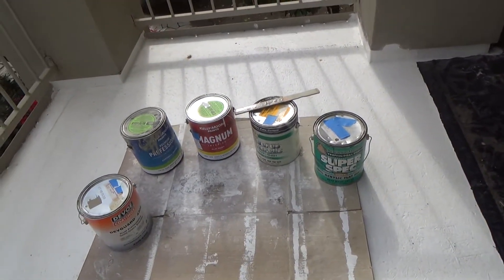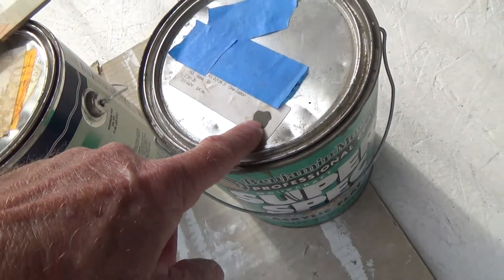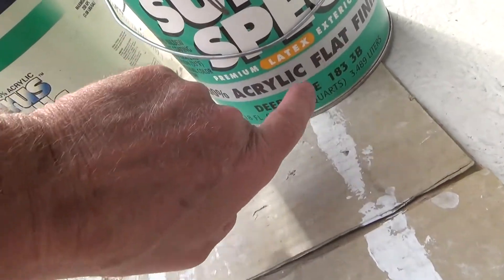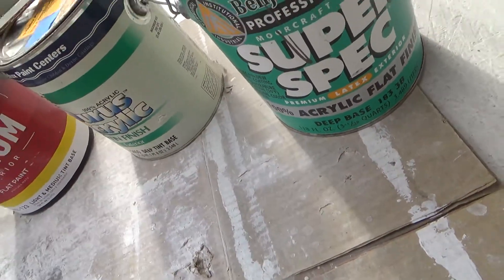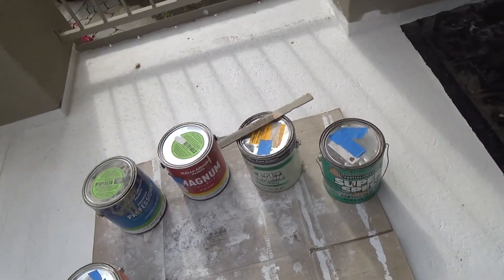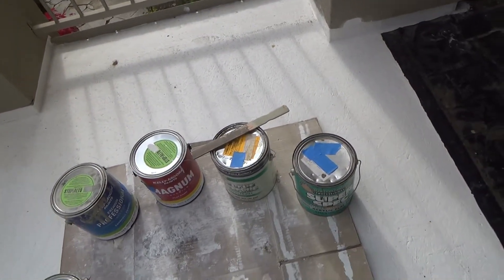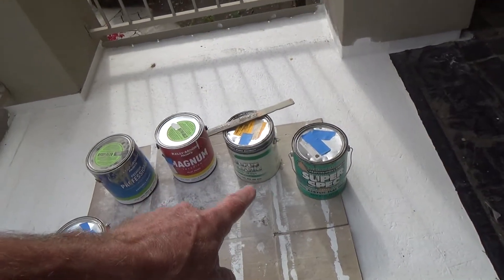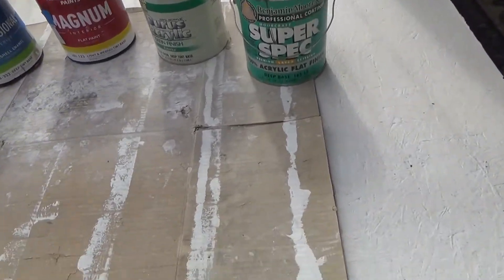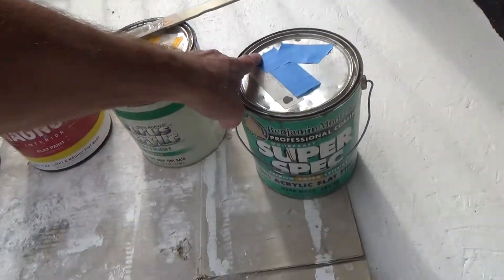He goes into the back, comes out, mixes it up — didn't even mix it up properly, wasn't even the same color, didn't mention anything. It wasn't an acrylic flat finish, it was exterior gloss. Then he asks me if I have an account there. No, I don't. Forty-five dollars he was trying to charge me for one gallon of paint. I about flipped. Finally he says, let's see what I can do for you.